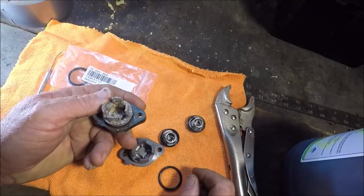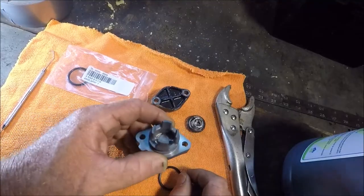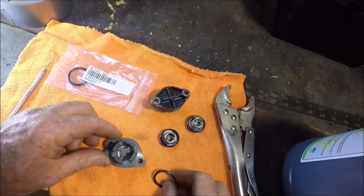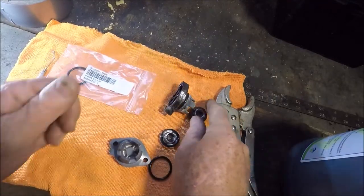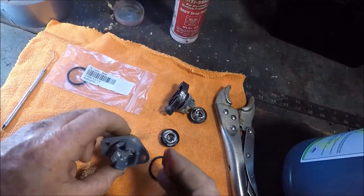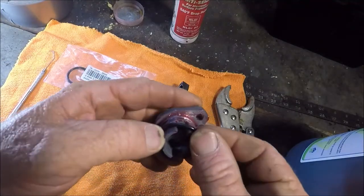I don't really remember it running that hot when it was new, I just don't know. So I'm going to put these old parts together and save them for nostalgia, and I'm going to reinstall it - roll this O-ring on there.